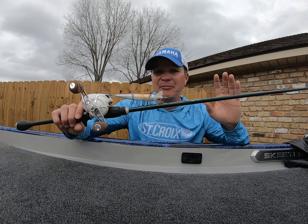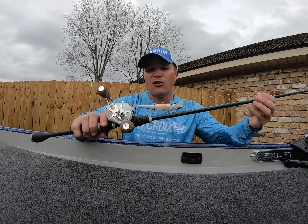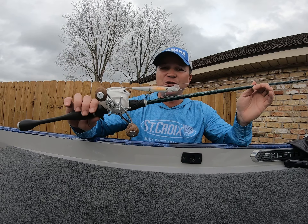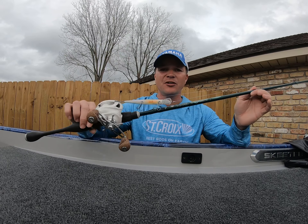The second thing is your line size. I typically stay somewhere between 10 and 15-pound fluorocarbon when I'm throwing a jerkbait. I'll go down to 10 if I'm in really clear water where I have to make long pauses, and I'll go up to 15 if I'm around vegetation where I really need to jerk the bait up off of it. Make sure your equipment is right when throwing a jerkbait.